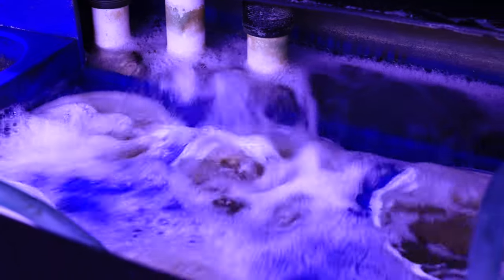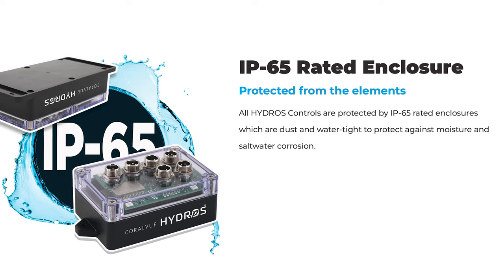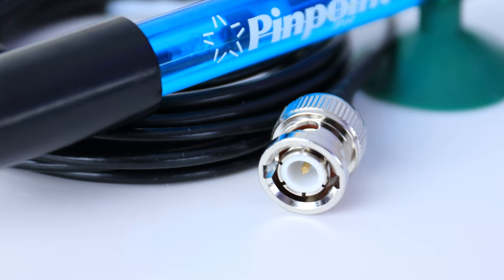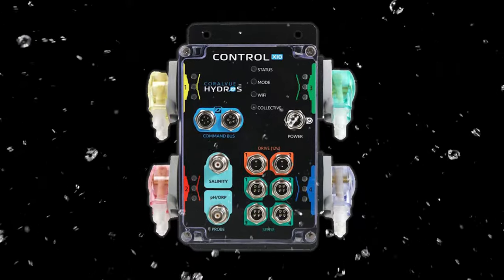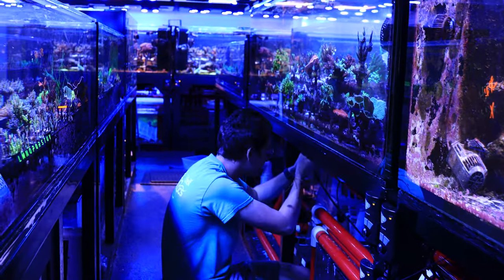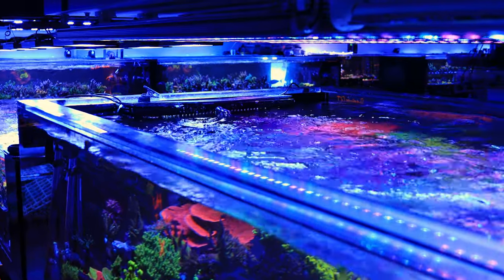Our aquariums are wet environments, and especially under our stands, it can be harsh ones for our equipment. The X10 is built to last, though, with an IP65 rating and aircraft-style connectors for secure connection, helping fend off any splashes that could interfere with the electronics and helping with long-term health. Having this gives you a little peace of mind when working around your tank and having your Hydros controller in those areas at risk of salt corrosion or water splash.